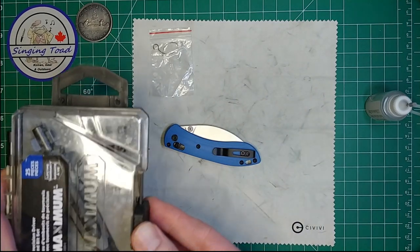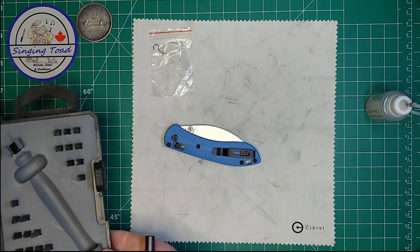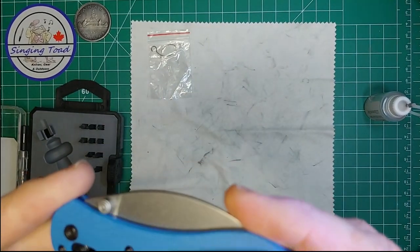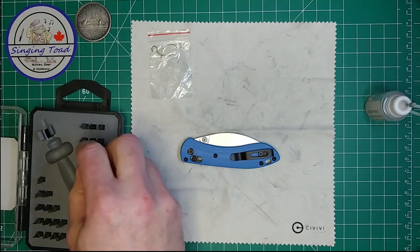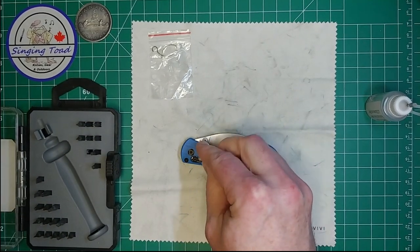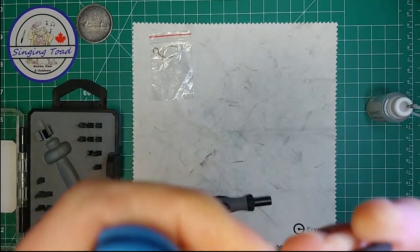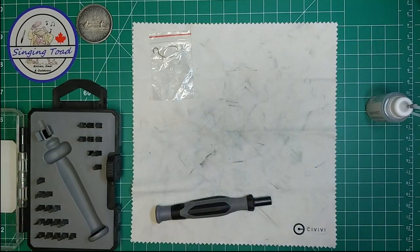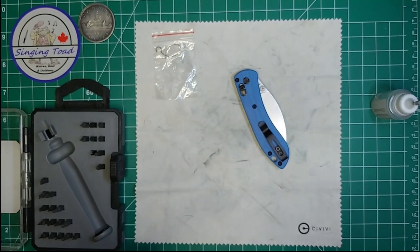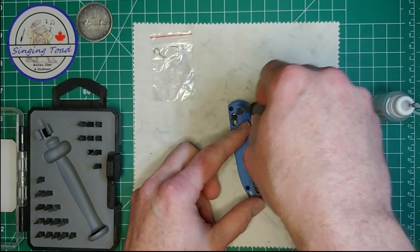We're going to start by getting the tool out here which has the torx drivers. I think I need a T6 for these body screws, if memory serves me correctly. Let me test fit it in here — yeah, that feels correct. Alright, so we're just going to go in here and take these body screws out.